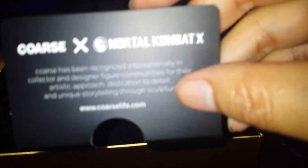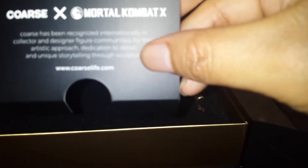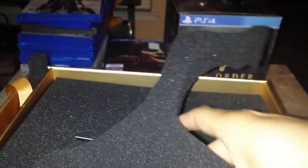What is this? Some kind of thingamajig. The same Kurse has been recognized internationally in the collectors and designer figure communities for their artistic approach, dedication to detail, and unique storytelling through sculpture. I guess you can see it now. Set that to the side.